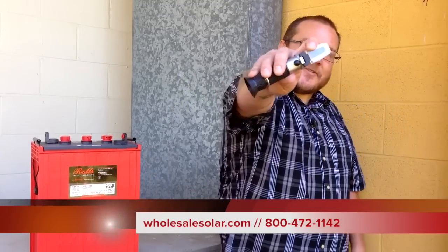And that is how you use your new refractometer. If you have any questions, visit the website or give us a call. This is Josh the tech guy — have a great day!